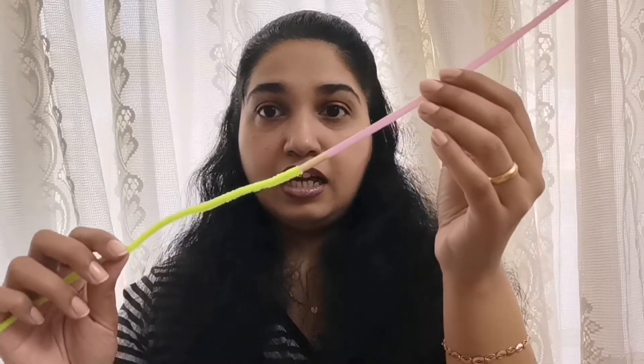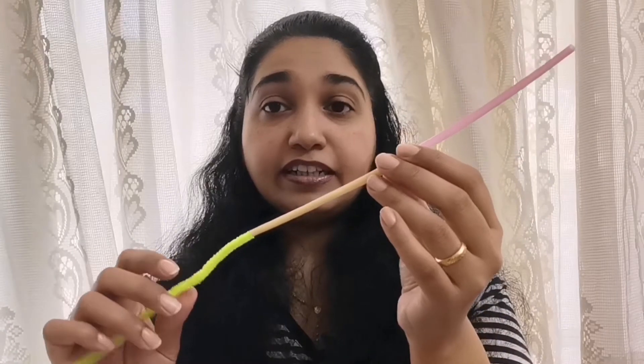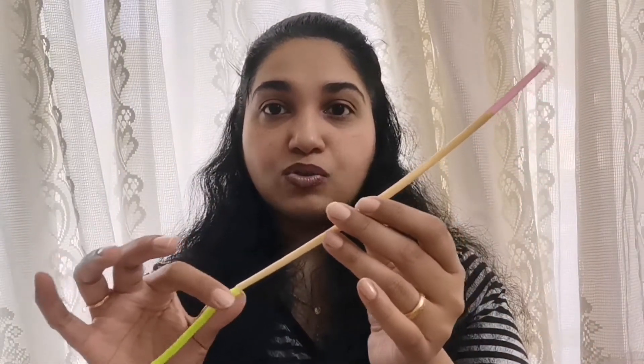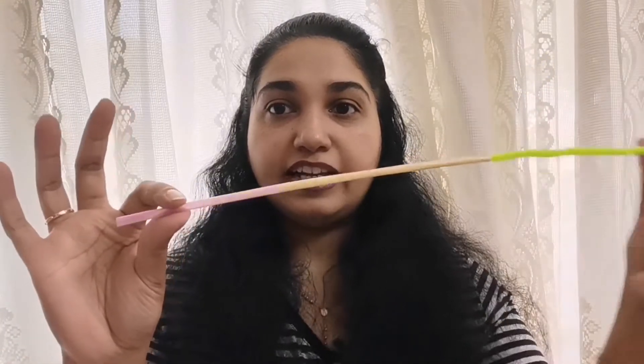In case if you want to clean this straw, a very simple method would be just to pass this thin pipe cleaner through it. This will not get stuck in between because there's a thin wire inside which gives it a good grip, so you can pass it through — and there, you can see it's out from the other end. Just pull it across.